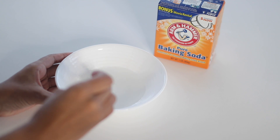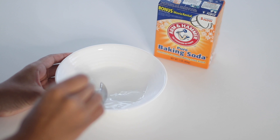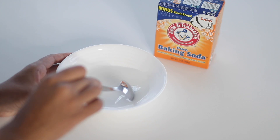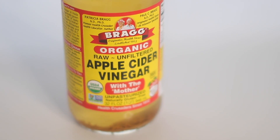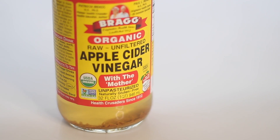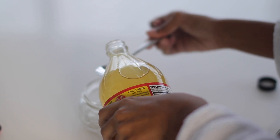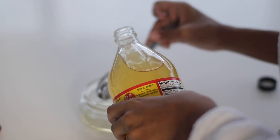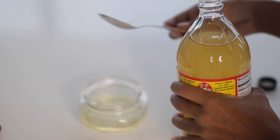You use the apple cider vinegar rinse to return your pH level back to a four or five, which is normal for your scalp. Since your scalp has a natural pH level of five, that means your scalp is slightly acidic. The acidity level is important because it keeps the cuticle layer of your hair flat and closed, which basically means it will keep your hair shiny, smooth, and soft with less frizz.